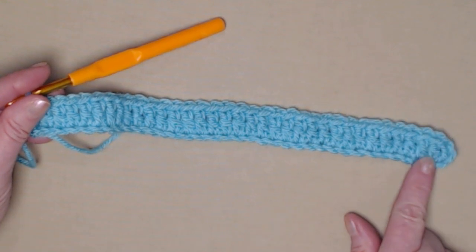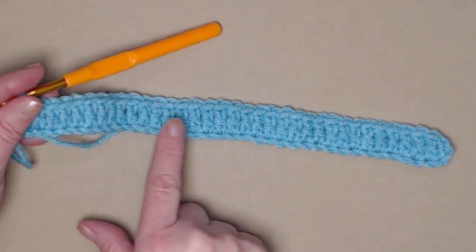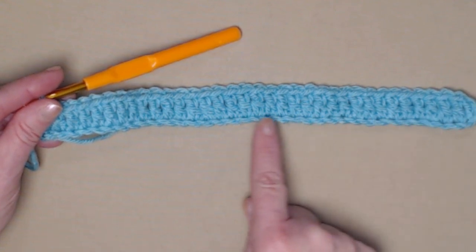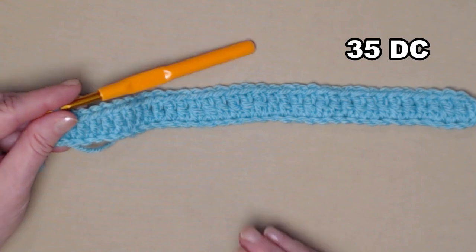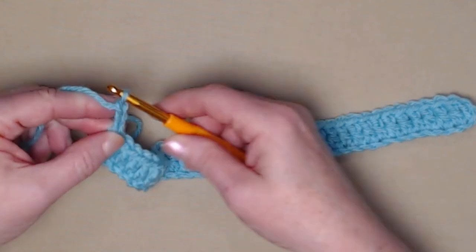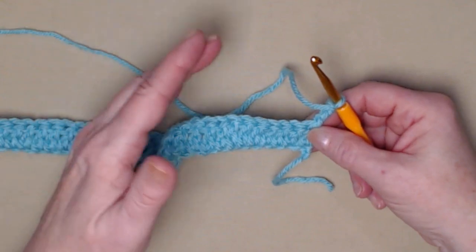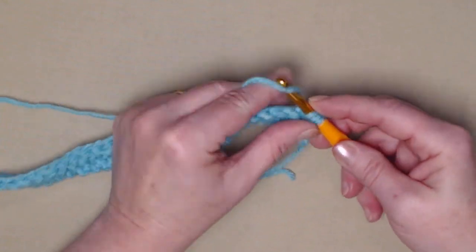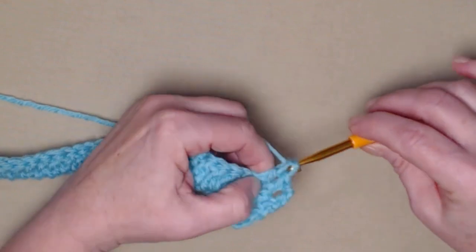I began in the fourth chain from the hook and stitched one double crochet in each stitch across. The chain three counts as one, so we have 35 double crochets. We're going to chain three and turn our work — that chain three on every row counts as a double crochet. Then we'll double crochet in the next stitch and each stitch across.